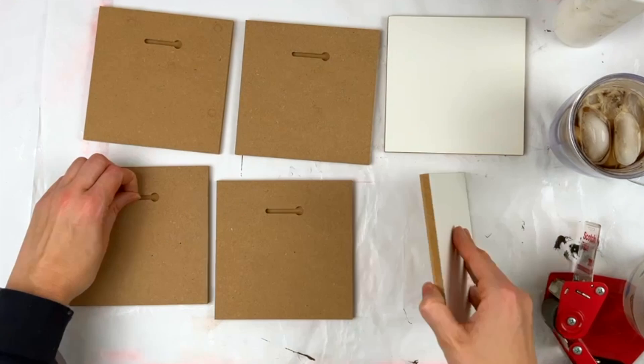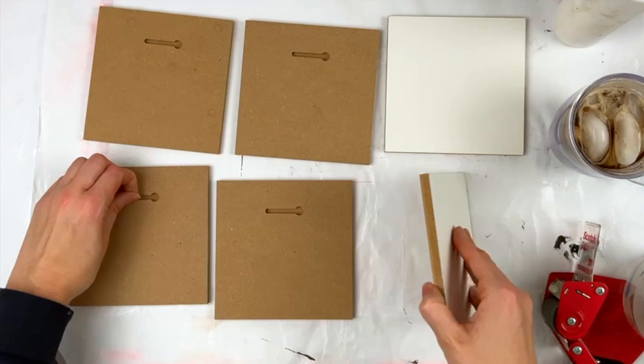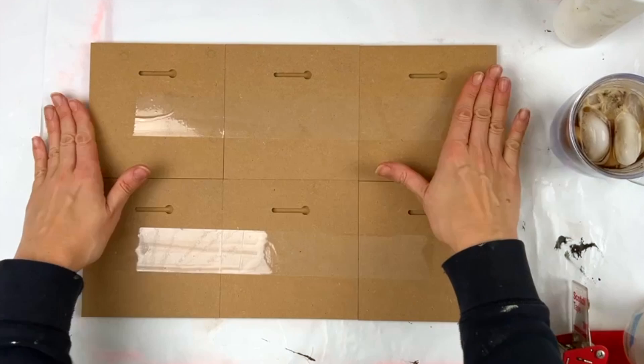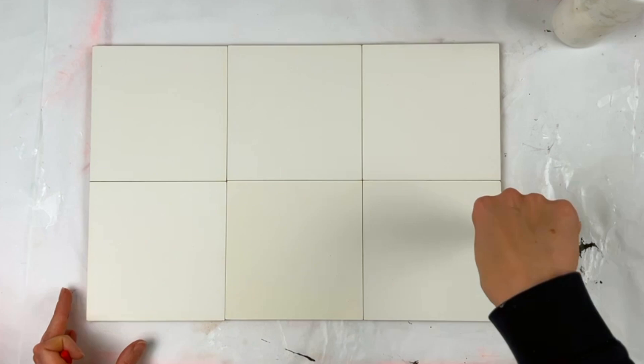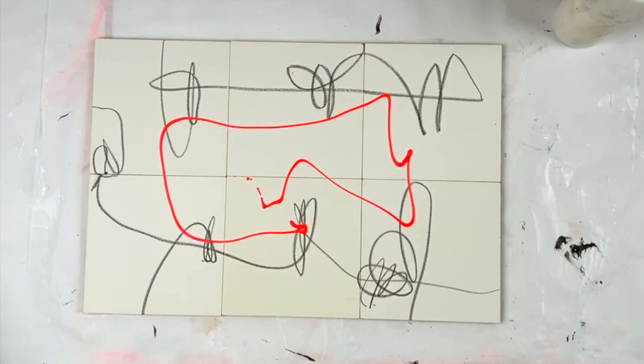Alright, so here we go. These are six budget panels — they're not cradled, they just have that cut-out in the back to hang on a nail. They do the trick and they're great for doing projects without spending tons of money. These are six-by-six squares. I've taped them together with packing tape just to keep them so I can pretend it's one panel.